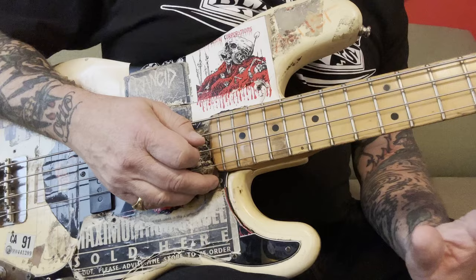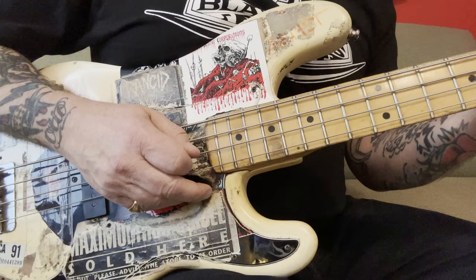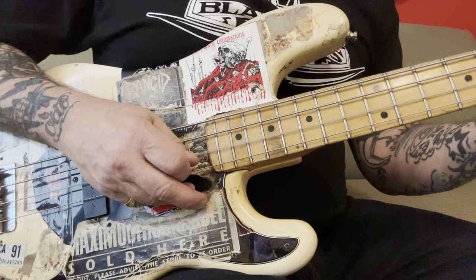I suggest with any picking you do, or even when you're playing with your fingers — no matter what it is — just try to get a good tone out of the note. That's what I'm trying to do. Just real even, like if you have a downstroke.